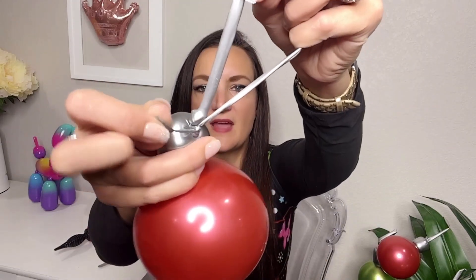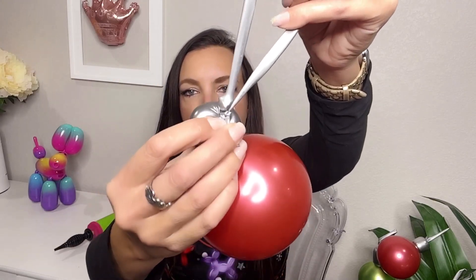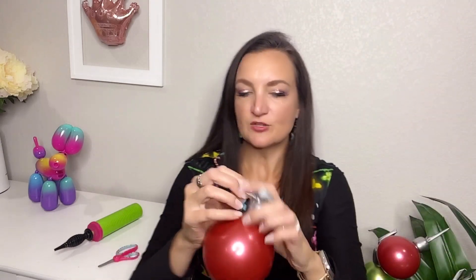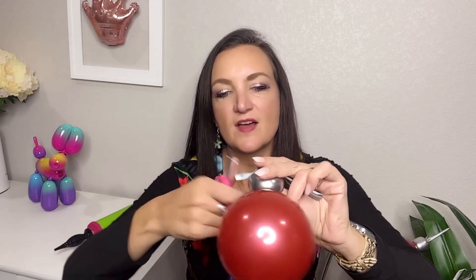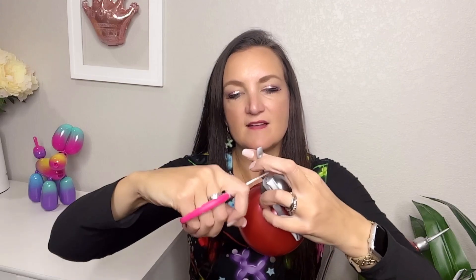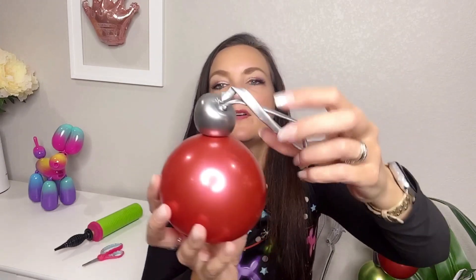Now you can see what we have — we've got our big clump of nozzles here, and then the wrapping and the knot is underneath that, so it is hooked and it is not going to go anywhere. We're basically done at this point, but I do like to get rid of this extra little flap here, so I'm going to pull it out and just cut it to clean up our ornament.